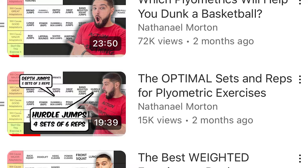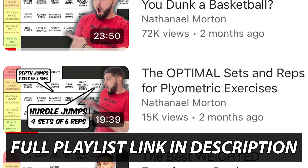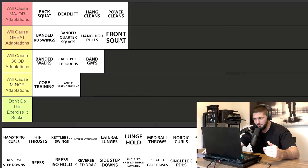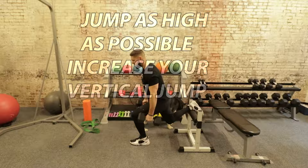Video number one was the best and worst plyometric exercises to jump as high as possible. Video number two was the optimal sets and reps for every single plyometric exercise. Video number three was the best and worst weighted exercises to increase your vertical jump. And today, video number four is the most optimal sets and reps for every single weighted vertical jump exercise to increase your vertical jump, jump as high as possible, and dunk a basketball.